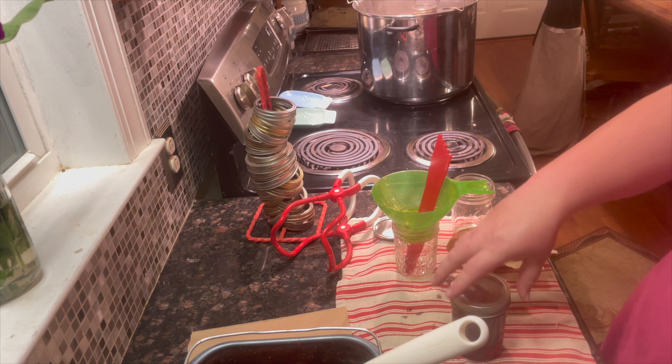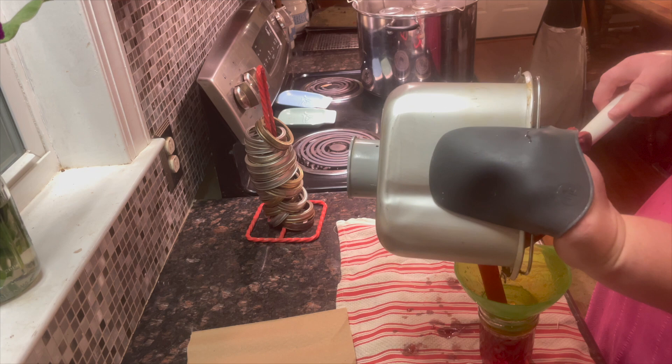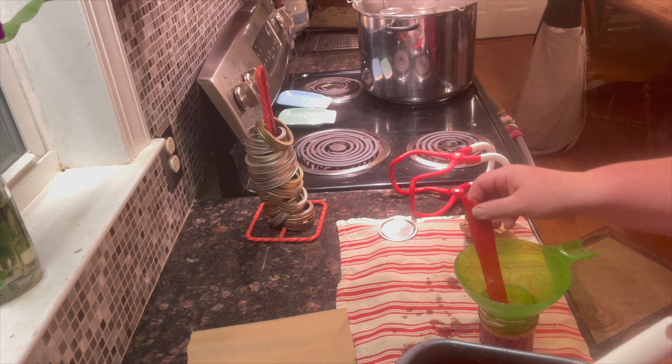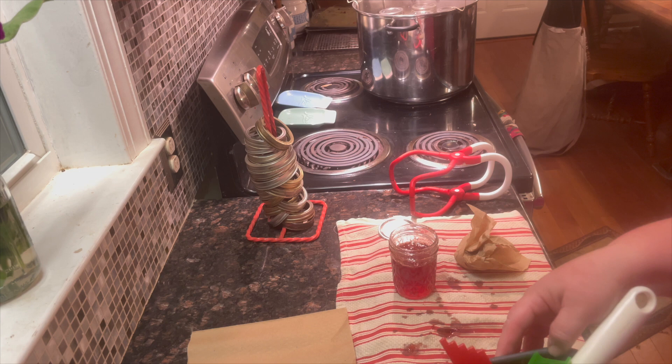I got almost eight jars — you're supposed to get seven. I'm going to let this extra one sit on the counter until it sets, then put it in the refrigerator. I found out that jam will not set if you put it straight into the refrigerator. And your equipment is automatically going to go in the wash sink right away — you do not want to wait on that, as it will get very sticky.